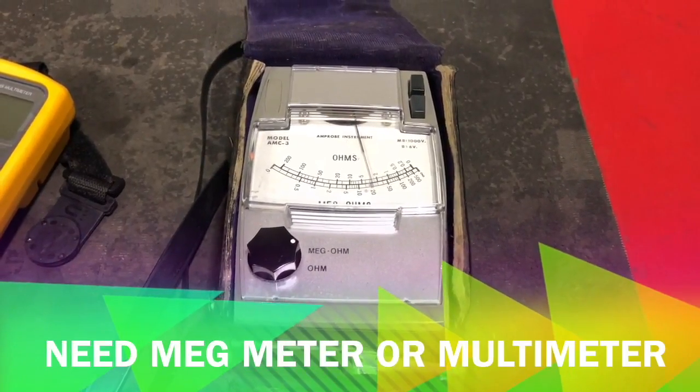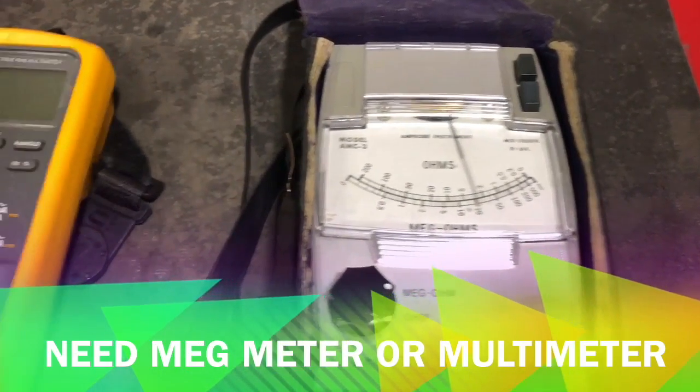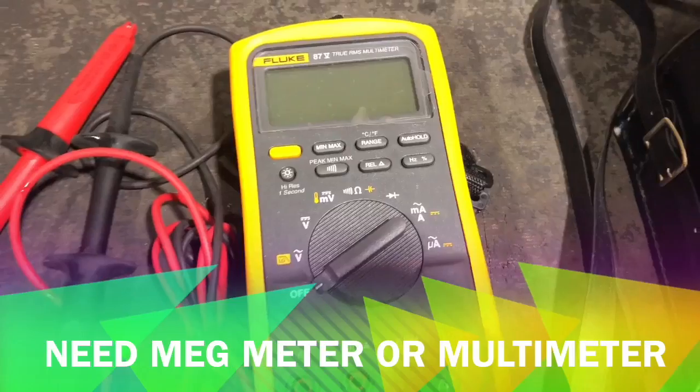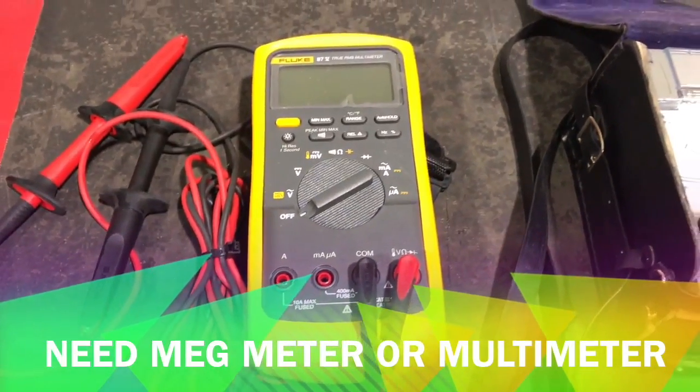As you can see on the screen, I have an analog hand-crank mega ohm meter. I also have a multimeter. I'm going to use the multimeter to perform this troubleshoot test because a multimeter is most available for everybody, and we are going to test for ohms.